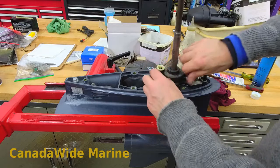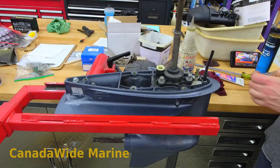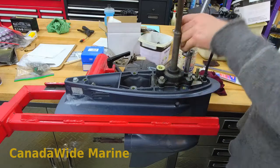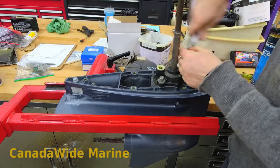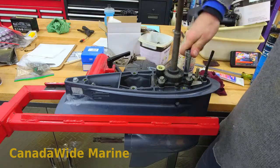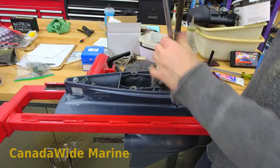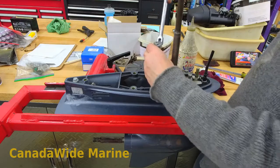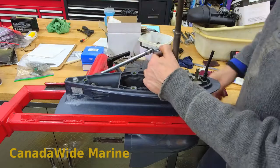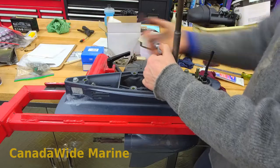The procedure is exactly the same for changing your water pump impeller — you'd just be using a new one. We're reusing this one because it's in good condition still. You want to inspect your impeller every year so you know it's in good condition for the season. The number one killer of outboard motors is overheating — that's generally what ruins them. So inspecting your water pump impeller once a year is really cheap insurance to make sure it's in good condition.